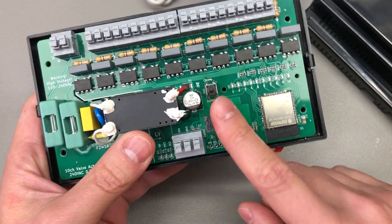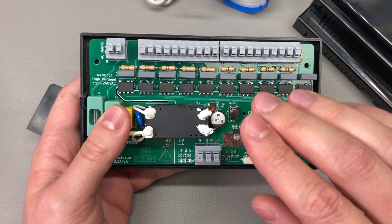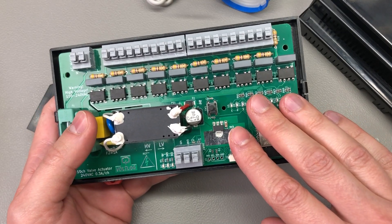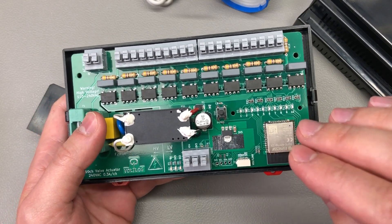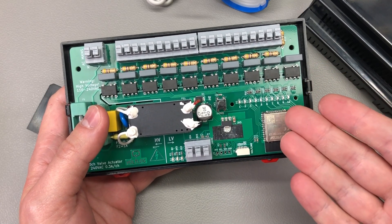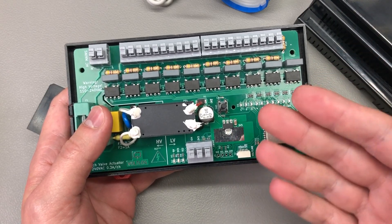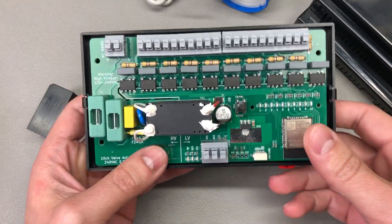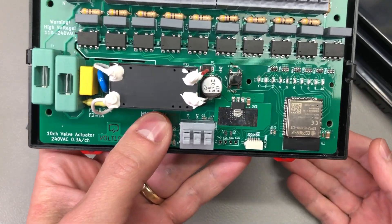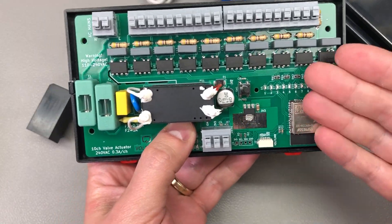Even though the source files are provided and you can make your own board, just be aware that this is a DIY project. There is effort required on your side to configure it and get it working in your particular setup, and there is also the risk of electrical shock because the board uses mains voltages. If you don't feel comfortable working with mains voltages, I would advise against building one yourself. And lastly, because this is a DIY project with no safety ratings, it's best not to leave it running unattended, as I am not responsible for any consequences it might cause.